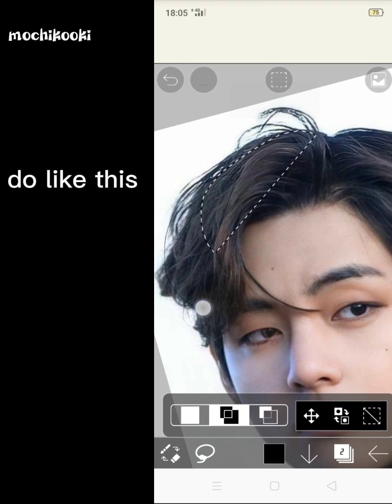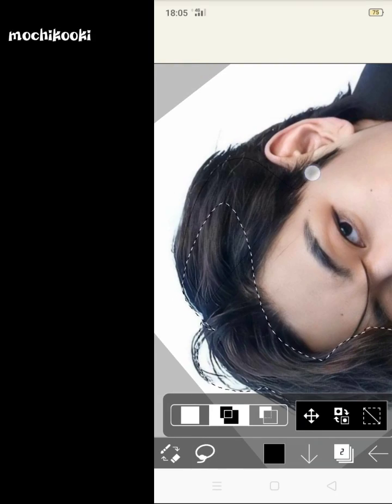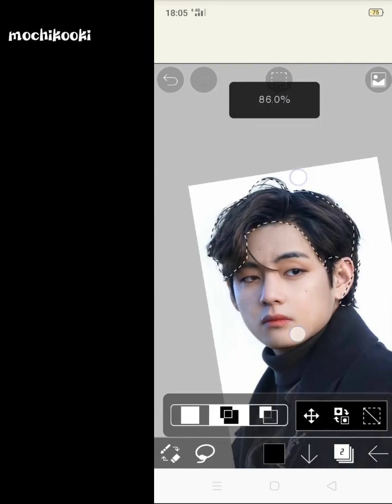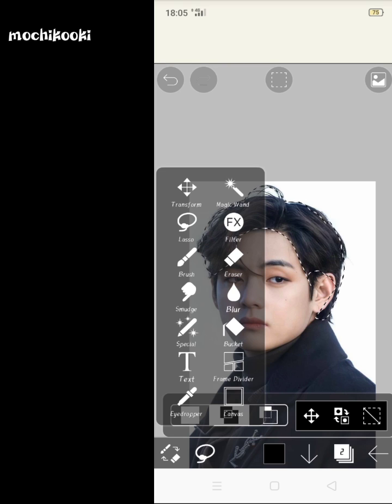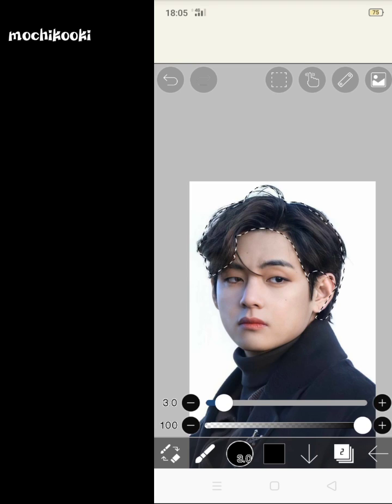Do like this. Now again click the lasso button. And now select brush. Click square.